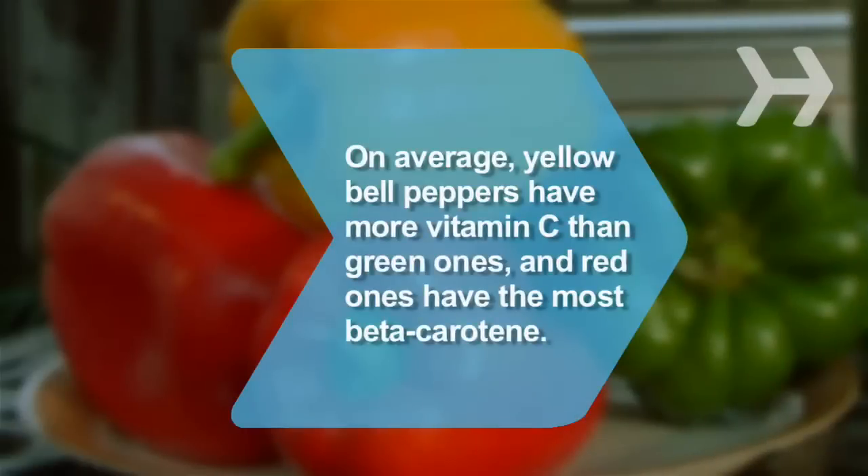Did you know? On average, yellow bell peppers have more than double the vitamin C of green ones, and red ones have the most beta-carotene.